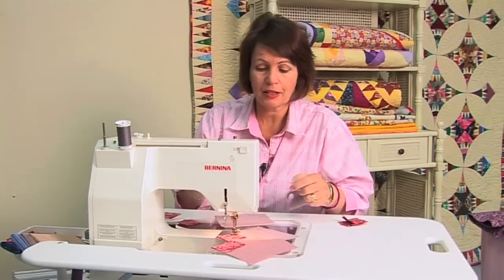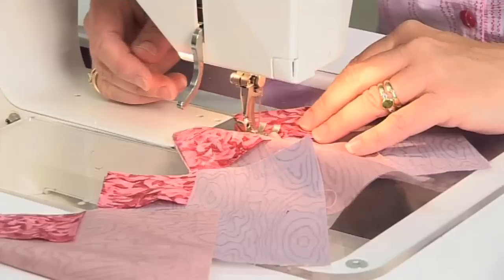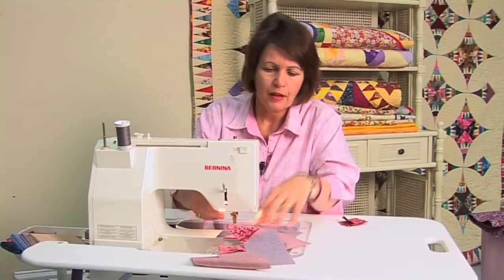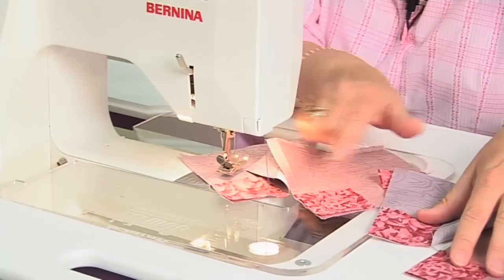You can see that they're being pieced in a chain. And as you can see, there's not very much thread wastage between each block that's being pieced.